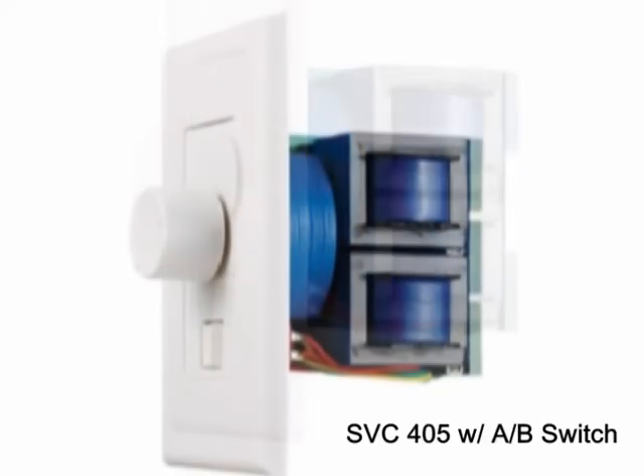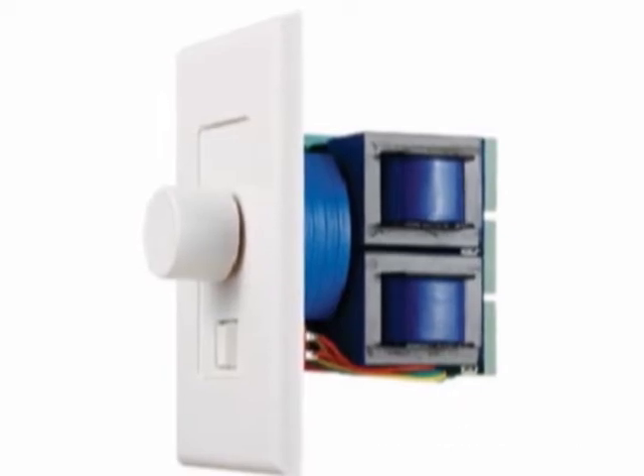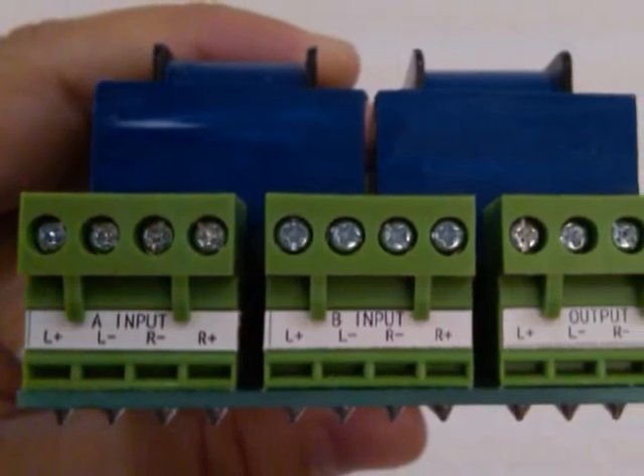The SVC405 does not have an on-off switch, but it does have an AB switch, which means that you can hook that volume control up to two different amplifiers and switch between two different music sources to the one pair of speakers hooked up to the volume control.